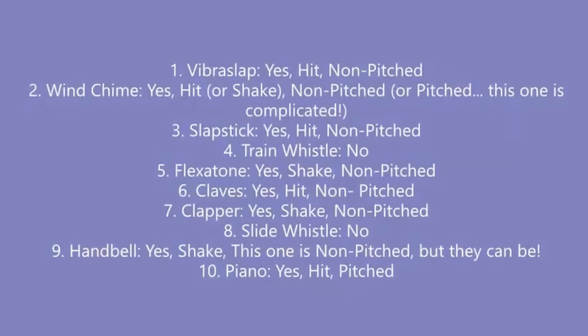That last one was a tricky one. The piano is a percussion instrument, but it's more complicated than that. Most pianos also have strings on the inside, and when you press a button, that string is plucked or hammered to make the sound. Here are the answers to the game. And until next time, bye guys! Everyone will have fun here in our class!